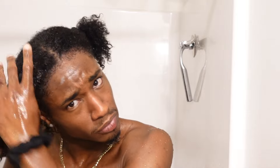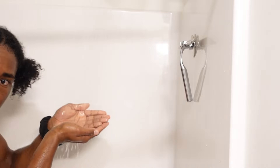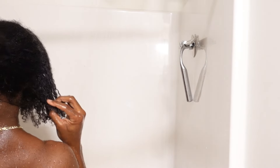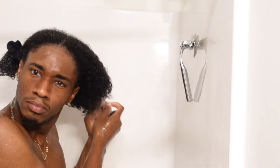Now that my hair is split into two sections, I work the deep conditioner into the first section, really making sure to detangle during this time. I drench my hair in the deep conditioner and work my fingers through to detangle it. A little trick: add a bit of water — just dip your hand under the running water and throw it on your hair. It helps the deep conditioner have so much more slip and just glide through your hair.